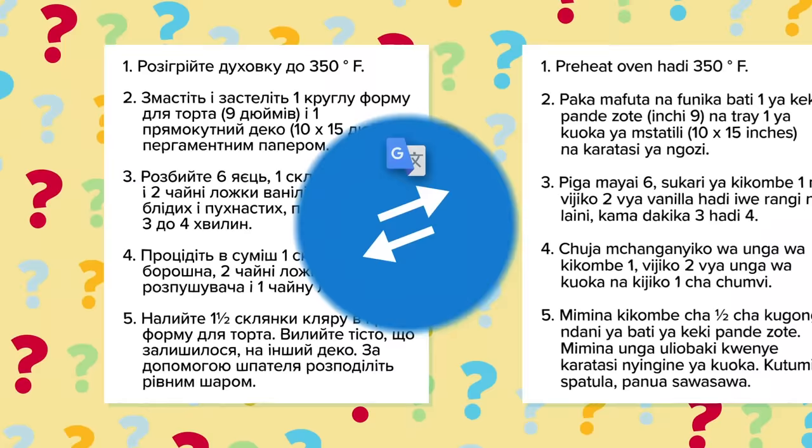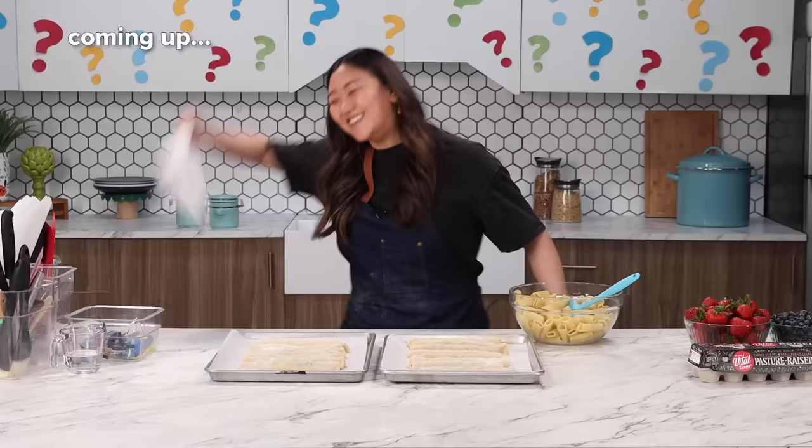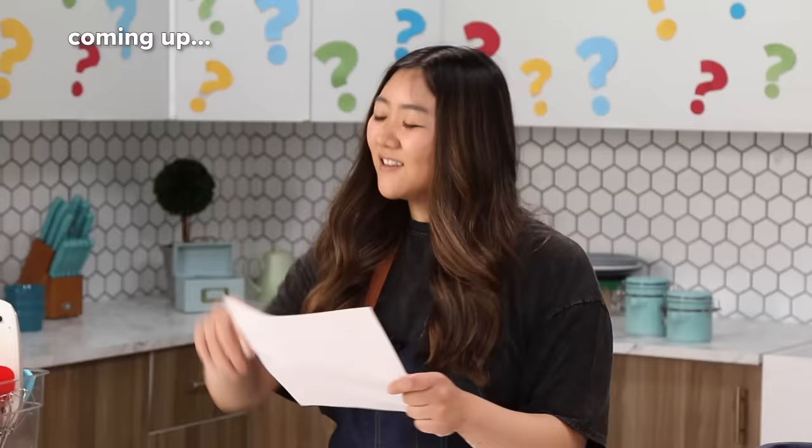Hey guys, it's Katie, and we are back for another recipe translation challenge for Jasmine. We have taken a recipe, put it through Google Translate. We've gone from English to French to Tagalog to Ukrainian to Swahili and many, many more, all the way back to English to give us a hilariously translated recipe. Other YouTubers have done stuff similar to this — Brandon Farris, Melinda. We were inspired by what Jimmy Fallon does with music lyrics on his show.